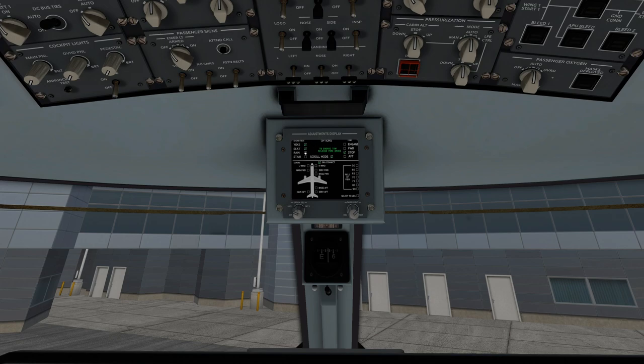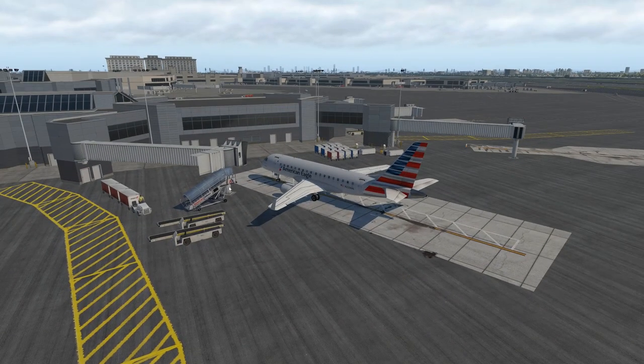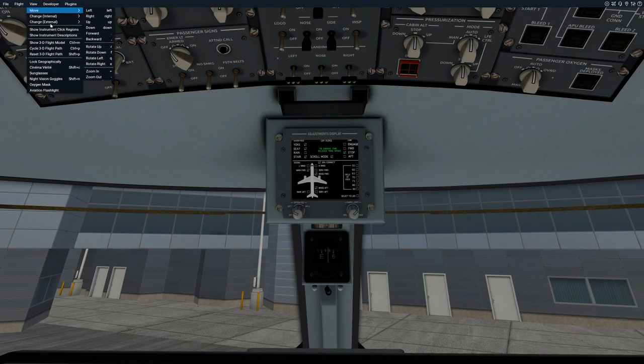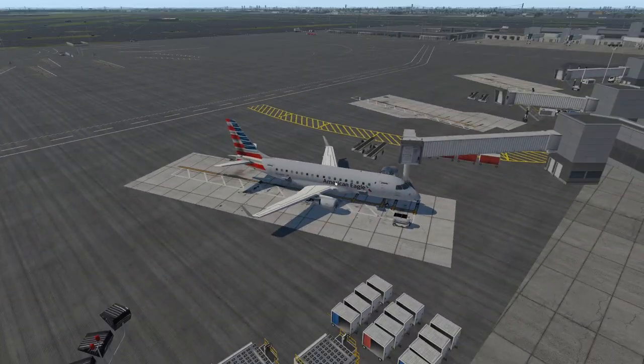You have options like show rain, hide rain, show stairs, hide stairs. For example, if I go show stairs and go back outside, you'll see the stairs coming up to the cockpit. You get a bunch of options here — field of view, et cetera. Doors you can open up, like your main forward door, your aft baggage, your forward baggage, et cetera. As you see, it's going to open up on the sides.